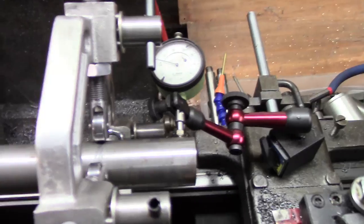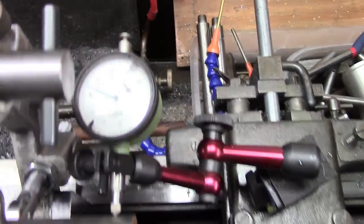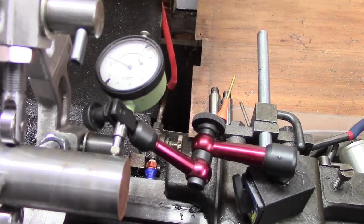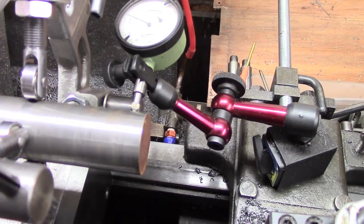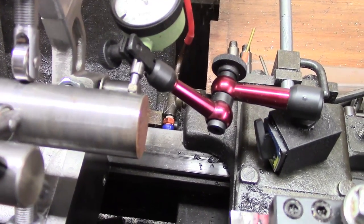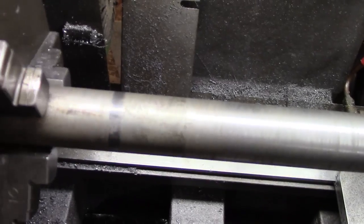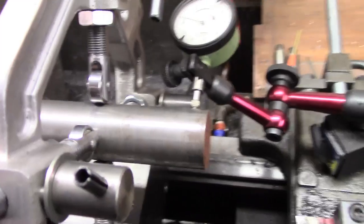I'm just going to rotate. I'm not sure whether there's always so much reflection on these dial gauges. You might just see it. I've got it set — I haven't finished setting it. About a couple of thou, maybe a thousand and a half. I started off back here, got it set up by the three jaw to get an initial setting and then just made a few final tweaks down here.